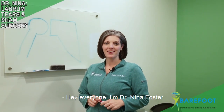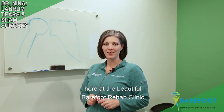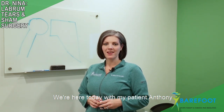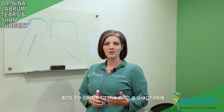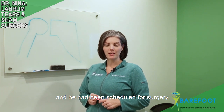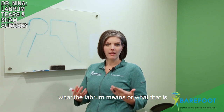Hey everyone, I'm Dr. Nina Foster and I'm the upper extremity soft tissue specialist here at the Barefoot Rehab Clinic in downtown Denville, New Jersey. We're here today with my patient Anthony, and he came to me with a diagnosis of a tear of the labrum and he had been scheduled for surgery. People often are not really sure what the labrum means or what that is, so let's talk about that for a second.